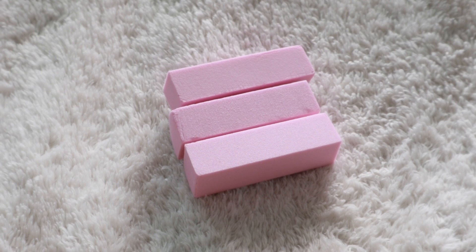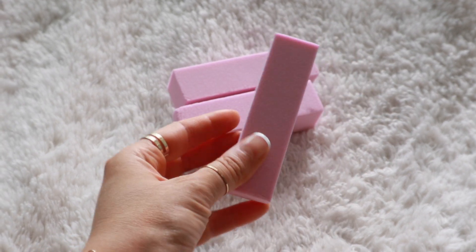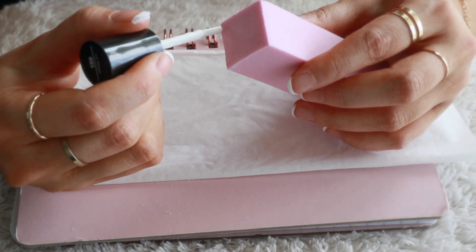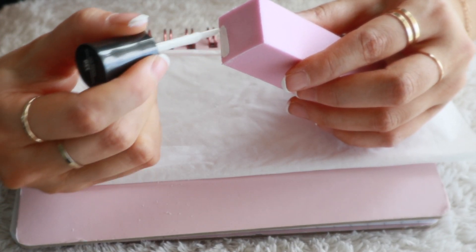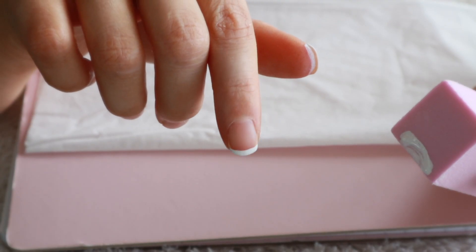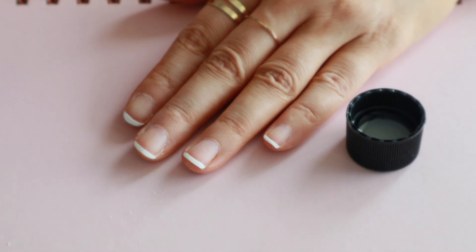Hi guys, welcome back to my channel. In today's video I'm going to be showing you how to use your nail buffer as a nail stamper so you can get the perfect french manicure at home without the hassle of using your nail polish brush to paint on each french tip.